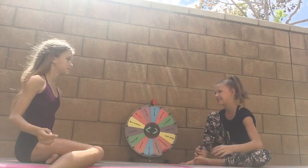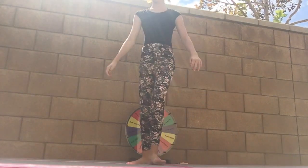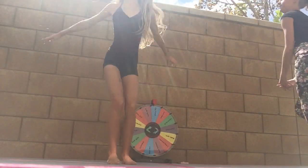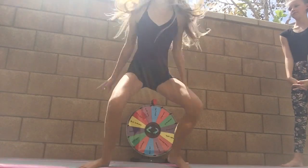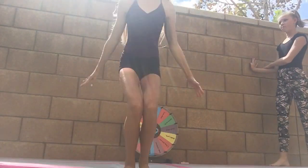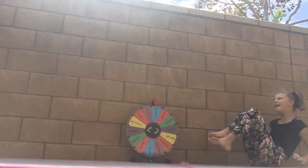We land on toe touch — oh, that's not great. We try it again, and my hair keeps sticking to me. We give it one more try and then it's the other person's spin.